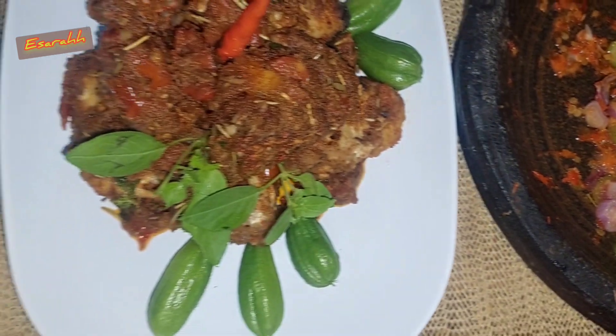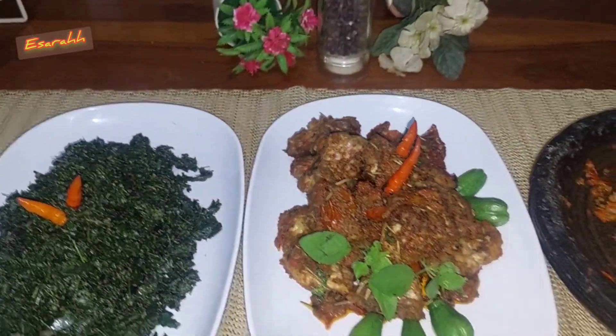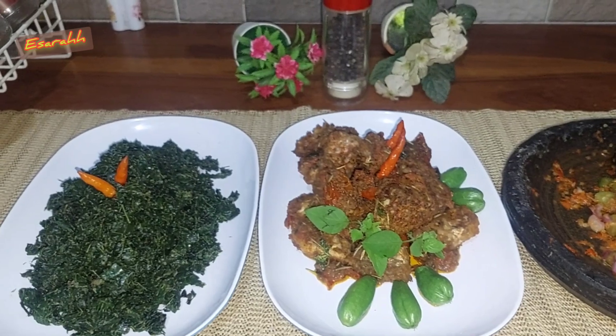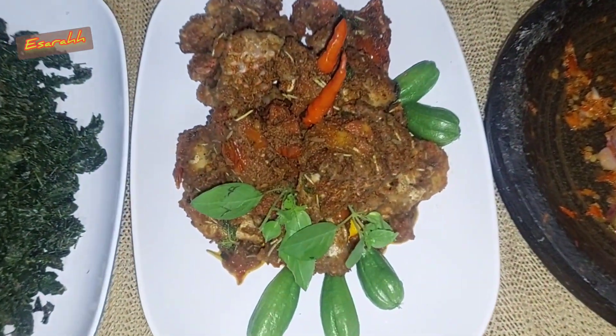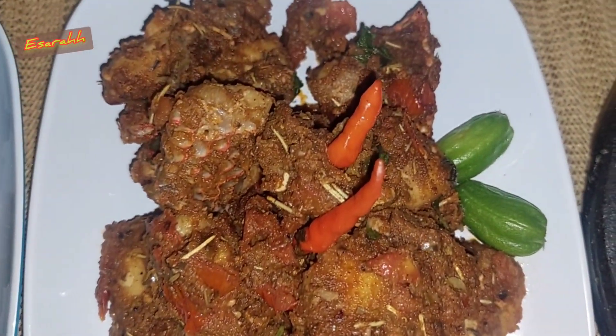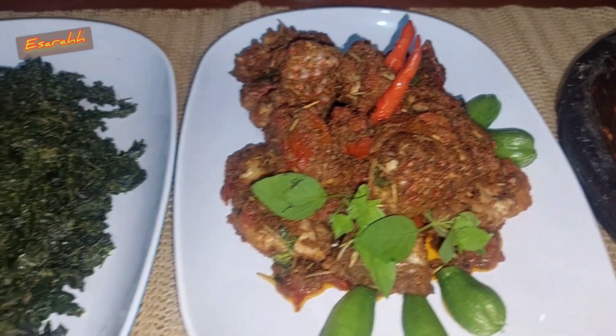For the Italian herbs, it's pretty simple — just rosemary, oregano, dry basil. And for the beauty, the coloring, and of course the taste, I added paprika powder, salt and pepper, and coriander powder. That's all — as simple as that. And you can see this beautiful and healthy fish on the table.